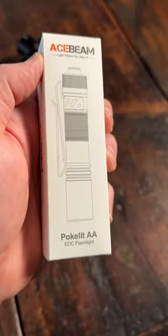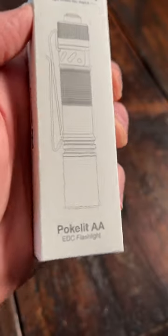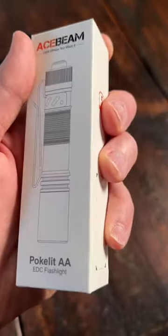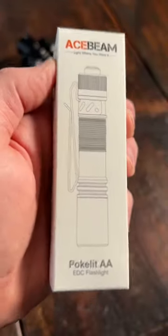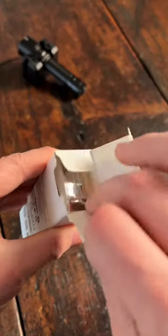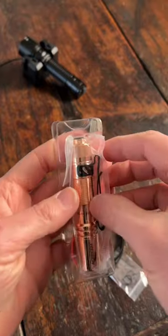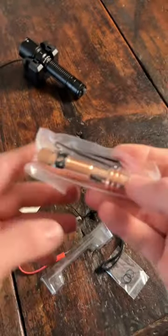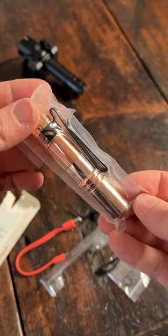Acebeam just sent me this flashlight — I'm not sure of the exact name but I know this is the copper version, and I don't have this model so I'm excited to unbox it. I love unboxing copper flashlights or copper knives because you guys get to see that fresh, brand new copper still in the package. It's going to look gorgeous.